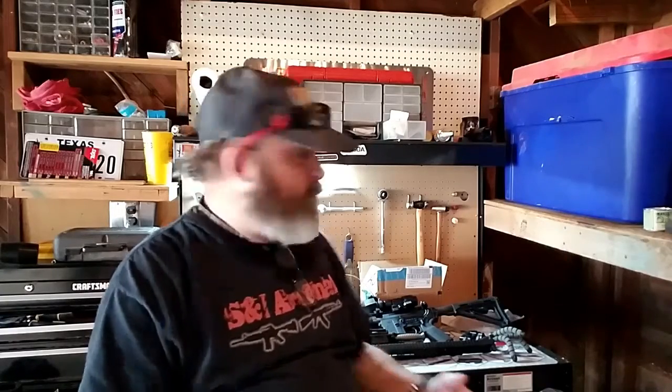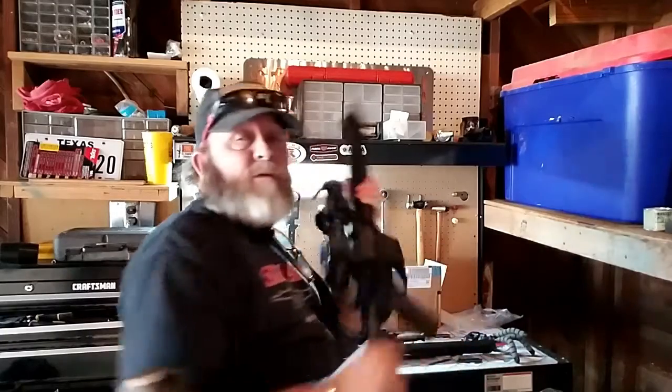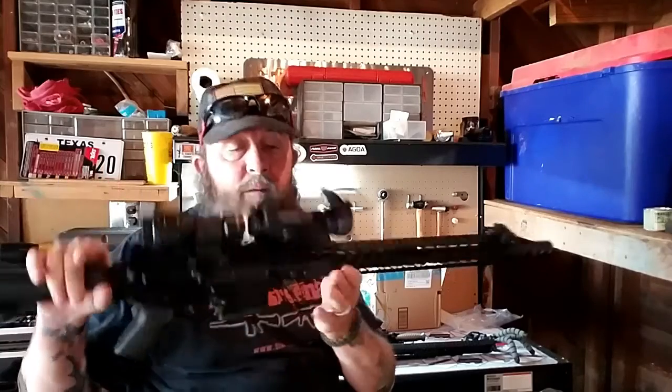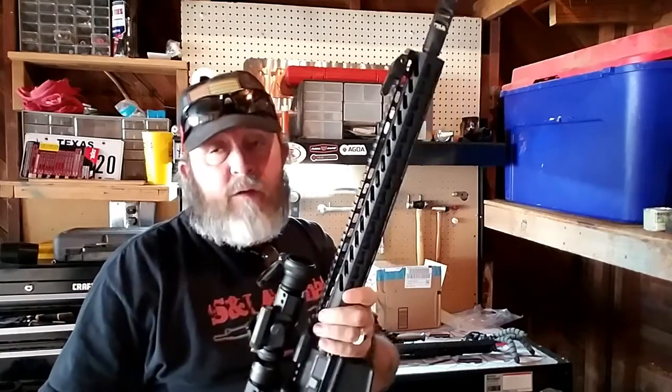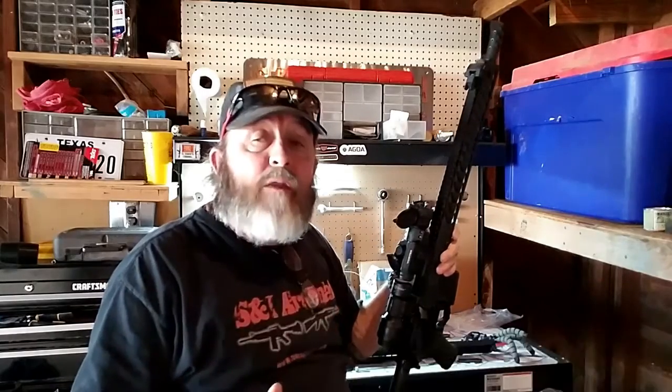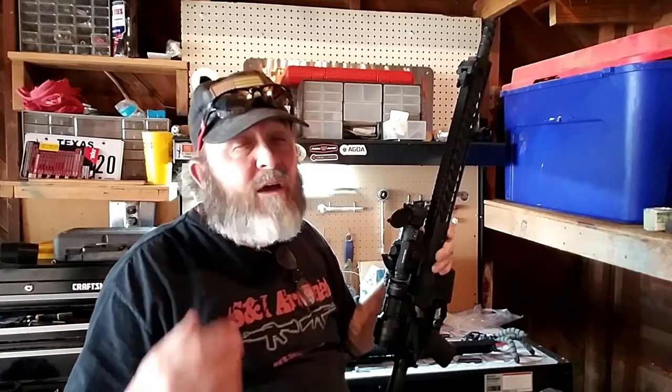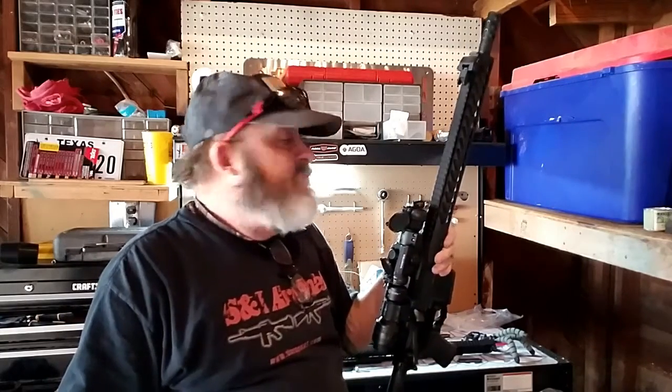Hey everyone, Steve from S&I Blue Collar Gun Reviews. Got it out here in the shop, got a couple things to do. First off we got to clean this because we were out shooting our 7.62x39, so we're going to clean that upper up. We've also been doing some stuff for Bear Creek Arsenal — got one video out already where we mounted the picatinny rails, and now we're going to put some accessories on it. Then on the next video we're probably going to take this thing out and bang it around a little bit to see how it performs.